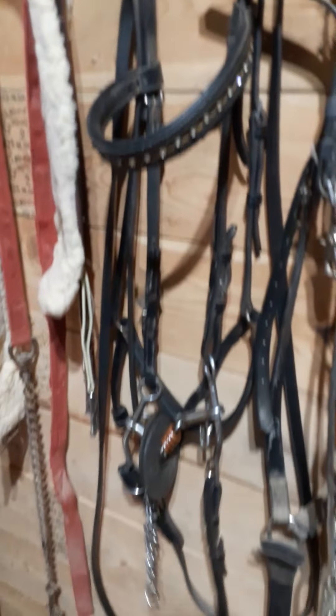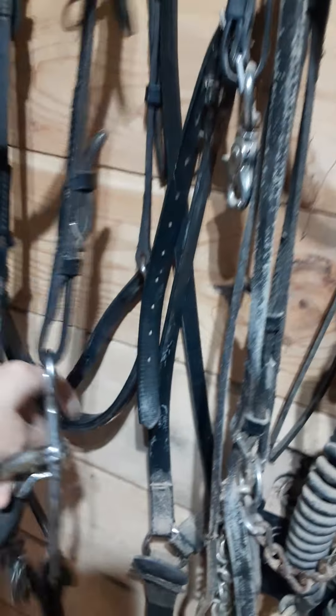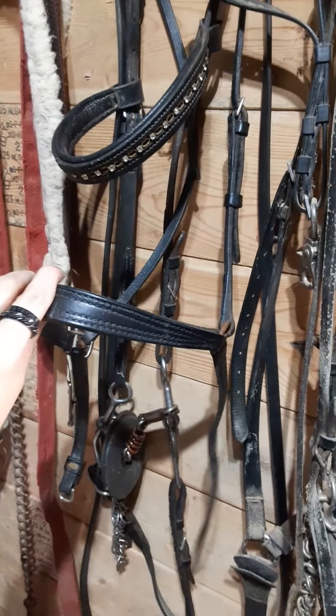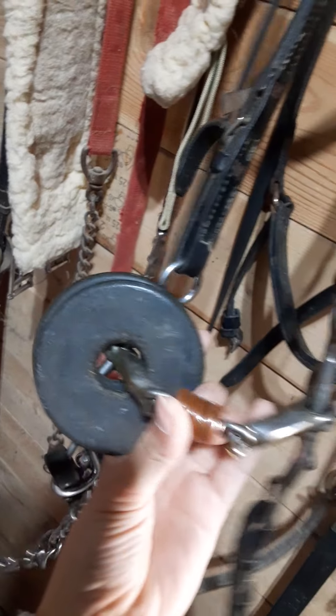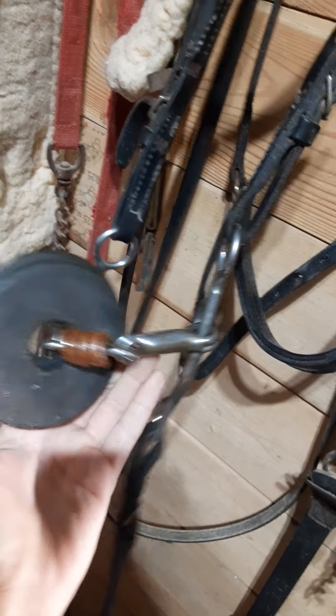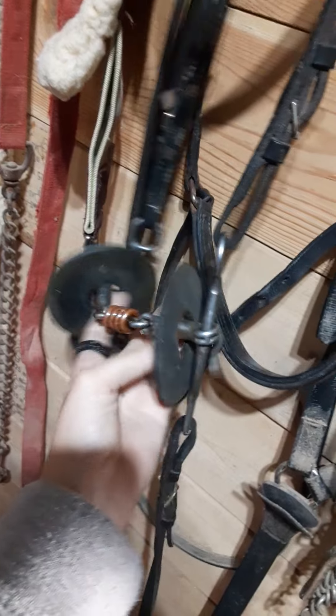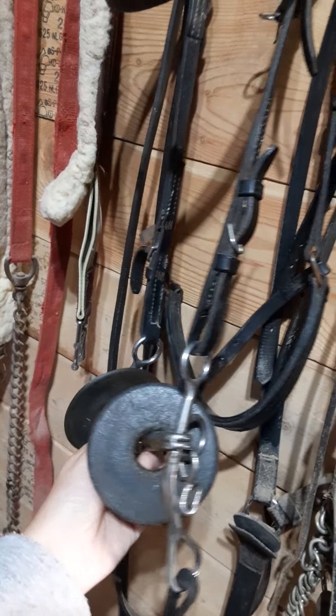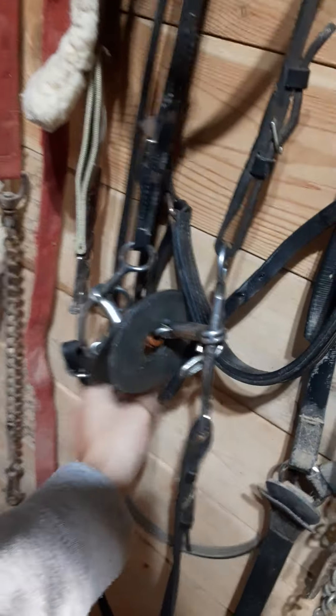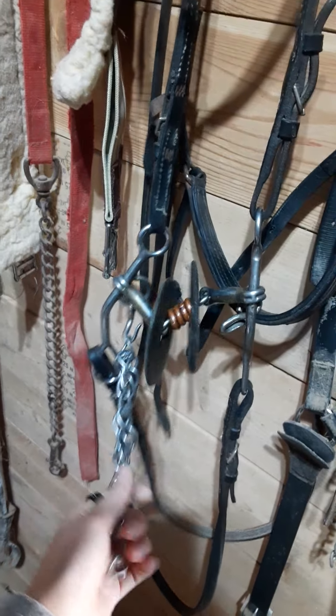Here is an English bridle that has the cavesson. For those of you who don't know, the cavesson is this piece right here — it goes over the horse's nose. This bit is a little different; it has rollers so it doesn't pinch the horse's mouth. It also has these two pieces on either side of the bit so her cheeks aren't pinched — that's protective. It also has a curb chain so she yields to the bit more.